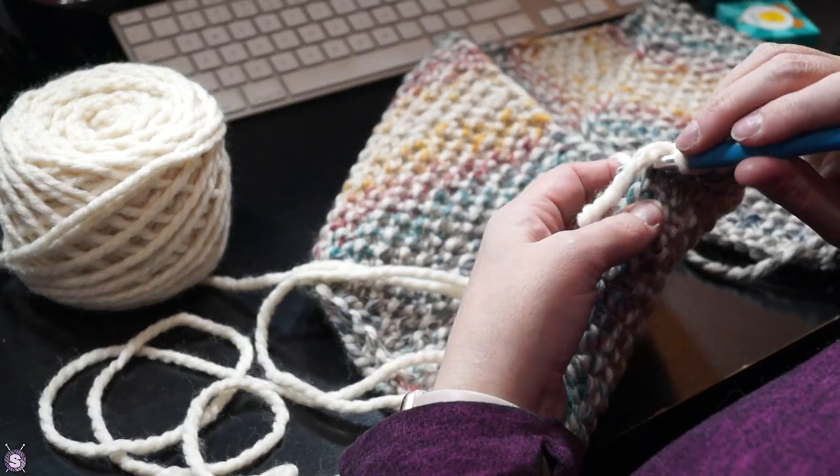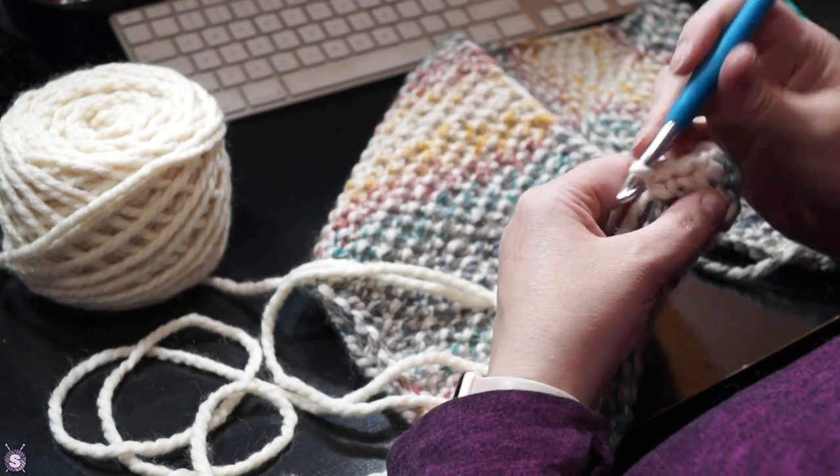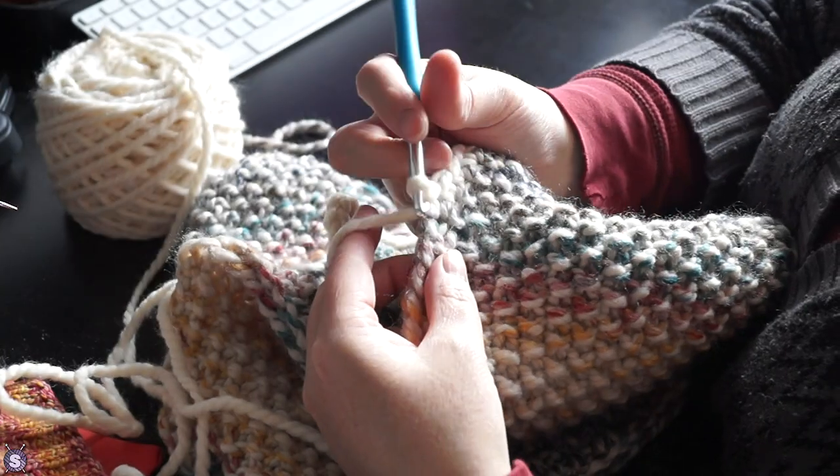The pattern suggests stitching the ends together and sewing on buttons. Instead, I applied a crocheted border using some of the leftover solid colored yarn.